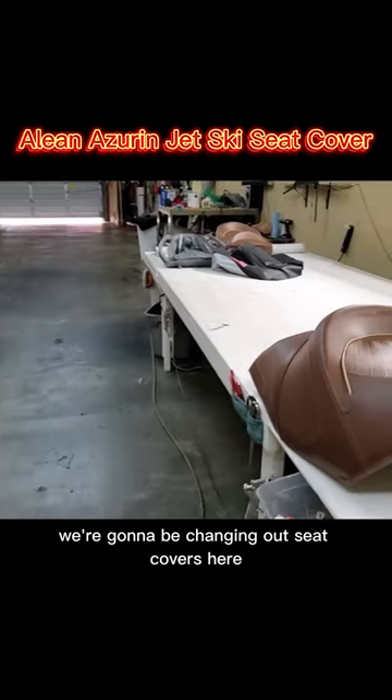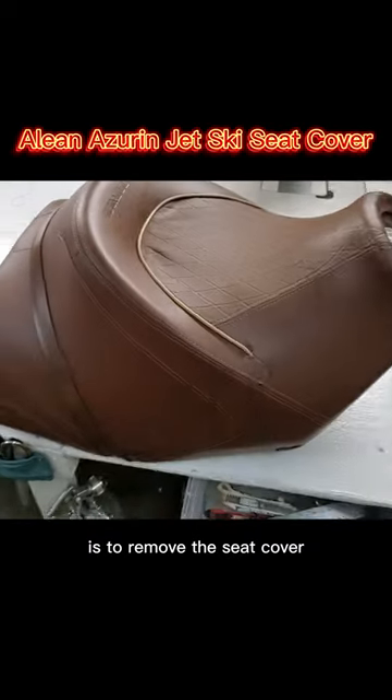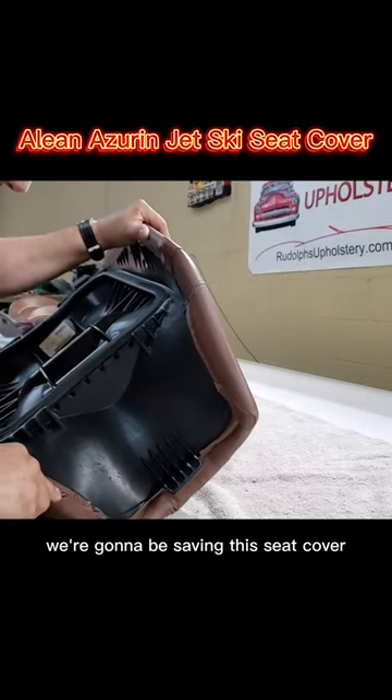Today I'm working on a jet ski. We're gonna be changing out seat covers here. First thing we're gonna be doing is to remove the seat cover. We're gonna be saving this seat cover.